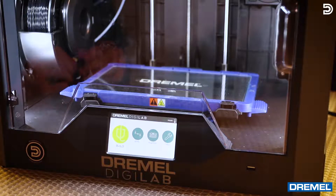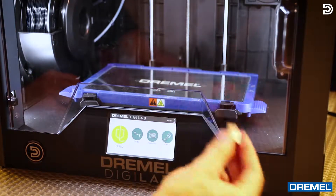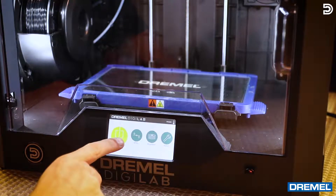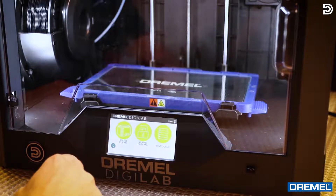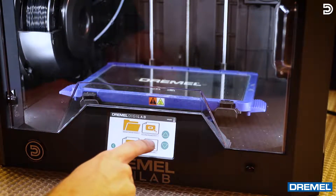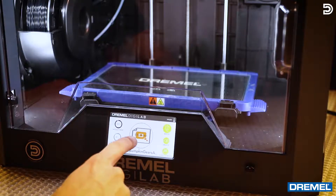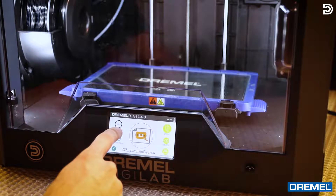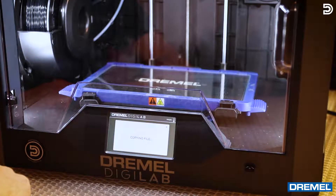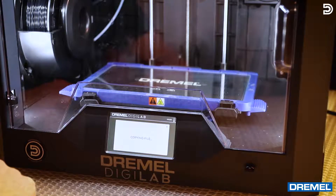Now that the printer's on, we're gonna insert the USB drive down in the bottom right here. Click on build, select the USB drive, and our most recent file — pumpkin gears — is right there. Select it. It's gonna take eight hours and nine minutes to complete. It'll show us the nozzle temp and the platform temp. Go ahead and click build. It's now copying the file from the USB drive.